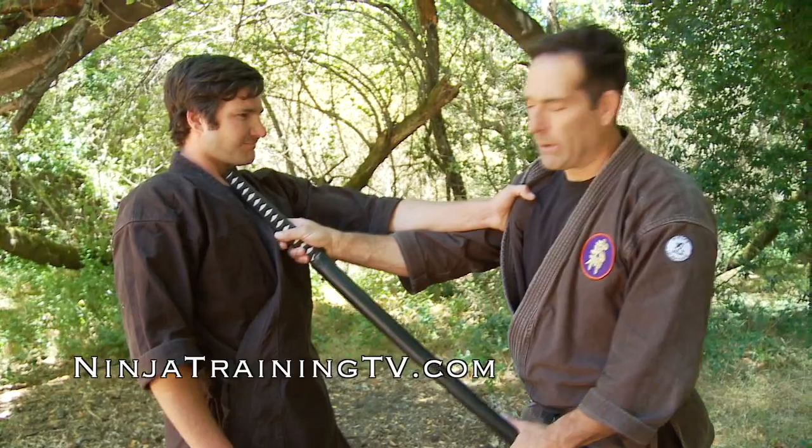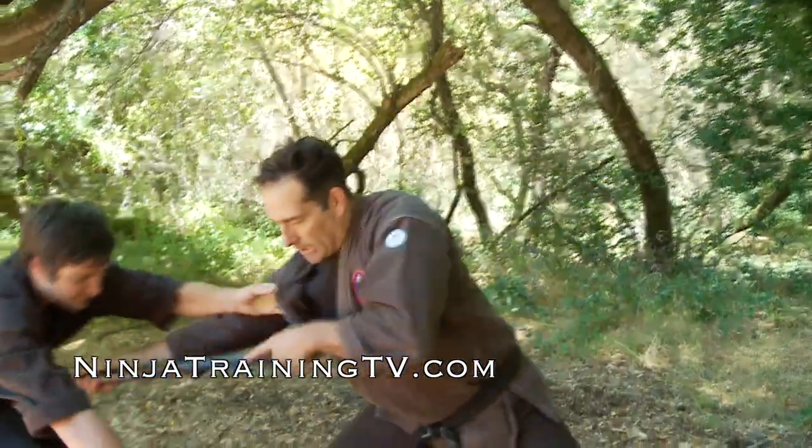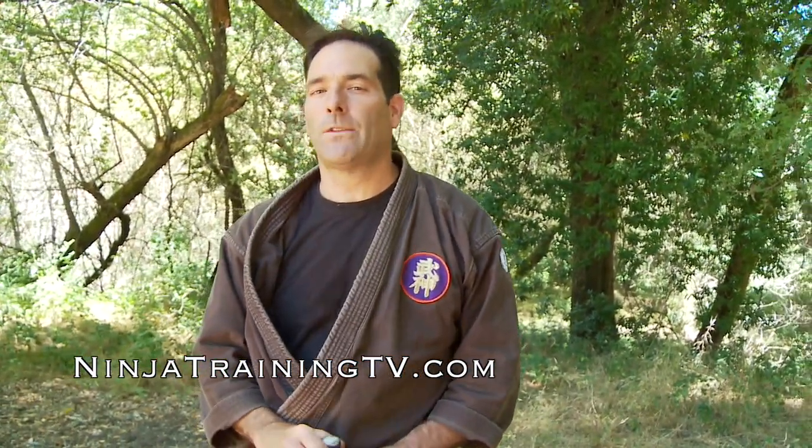Once again, put it up — you can even go for the throat here — drop this down and in, and you can drive through with a secondary drive down into the stomach as well. So those are two different pain compliance techniques with the hanbo.